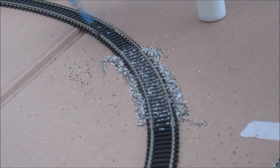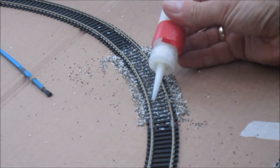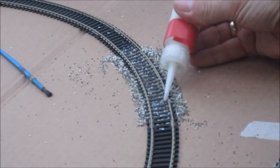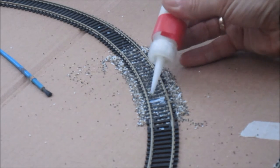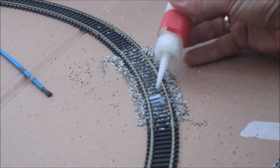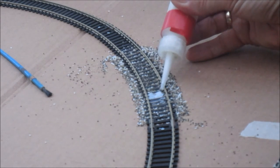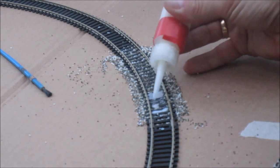I'm just going to do the ballast glue now — usual little mix that we all know about. These are just little bottles that come from Hobbycraft that are quite cheap. I know some people spray their ballast first, but I haven't found it particularly necessary.